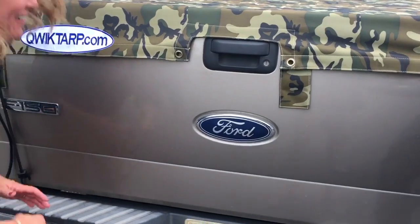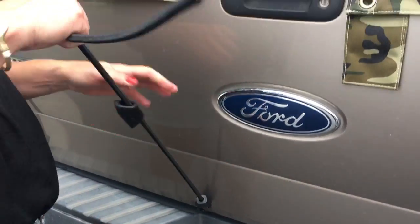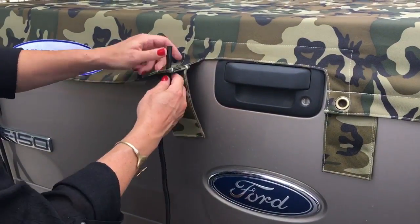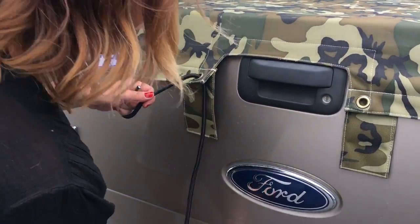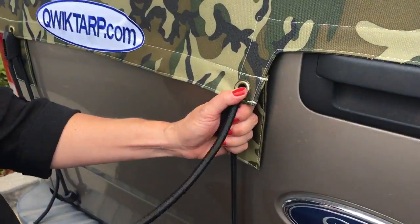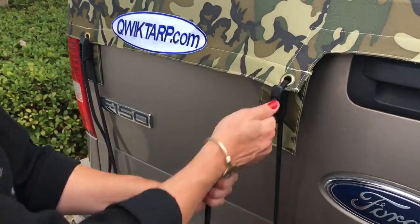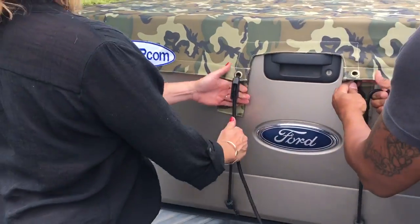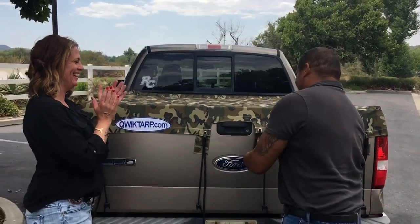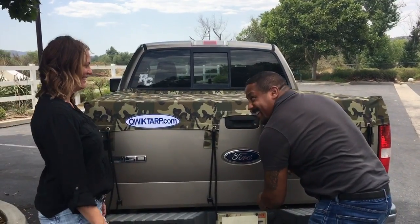You feel like you got this, Shawna? I have got it. It's so easy and quick — Quick Tarp! And I'm kind of excited that you just beat me at my own game. Yay! I don't like this.